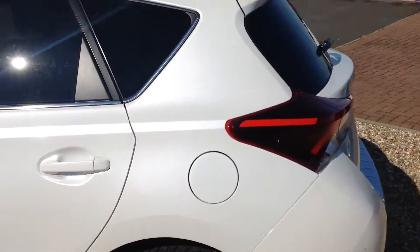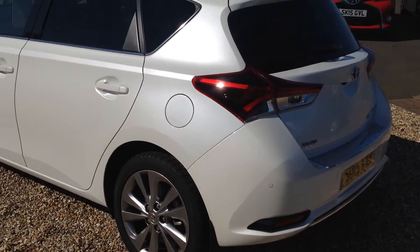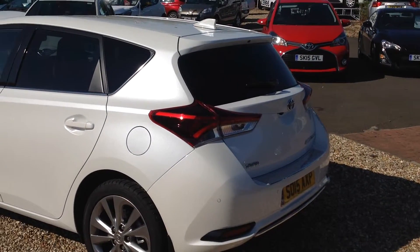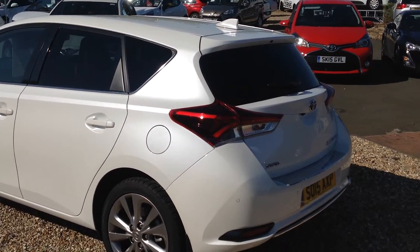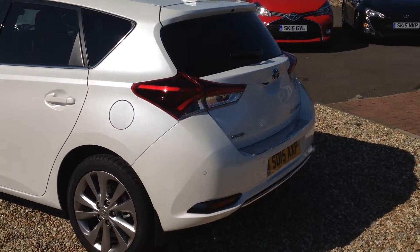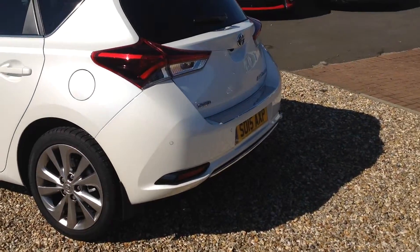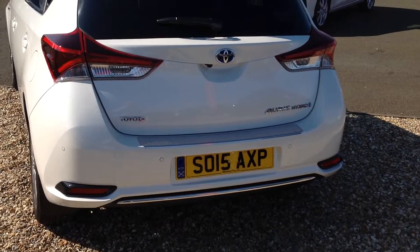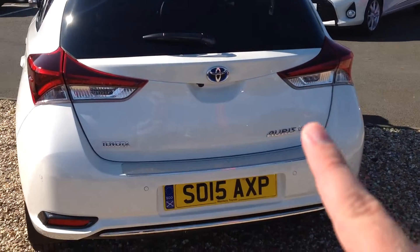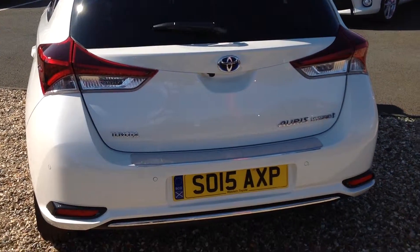I'll go on to the back of the vehicle now. You'll see there as well, one of the new designs is that the aerial is actually the shark fin style rather than an elongated rubber aerial that you used to get. On the back you've got your rear parking sensors along there as well, and also you'll see the little black section here — that is your rear parking camera.